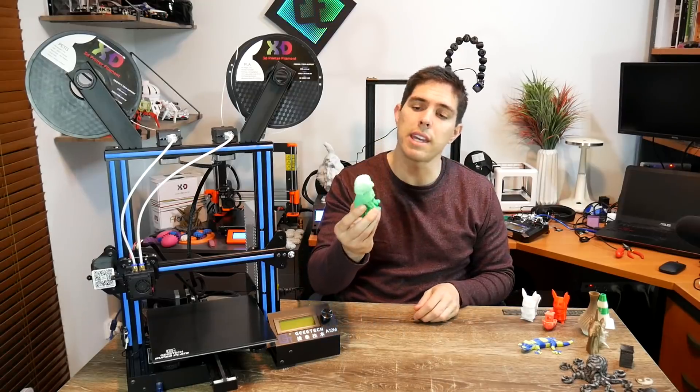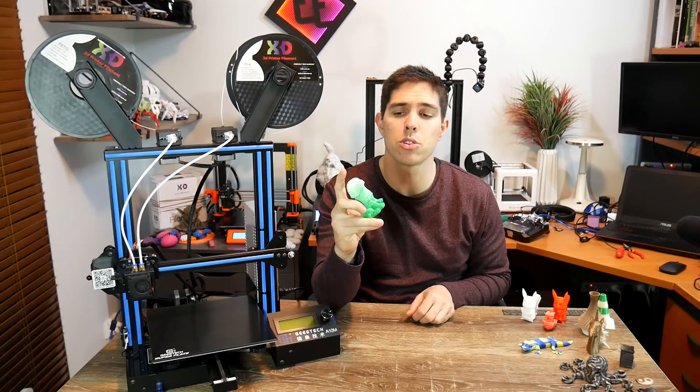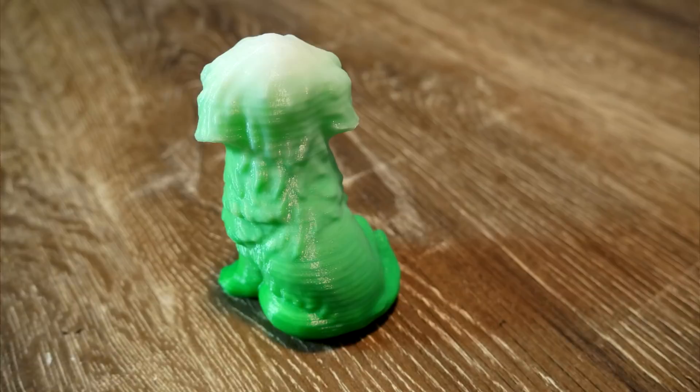Next I printed this dog — it starts as one colour and fades through to another, giving a nice gradient from green up to white. This is the second style of dual extrusion you can do with this printer. Although this mode was included in the G-code, you can also do this from the LCD menu, which I'll talk about shortly.